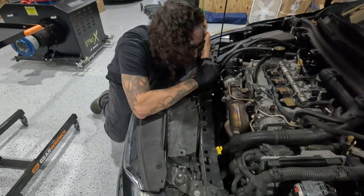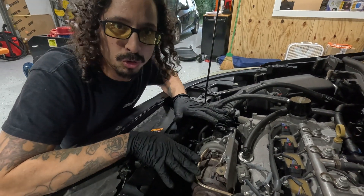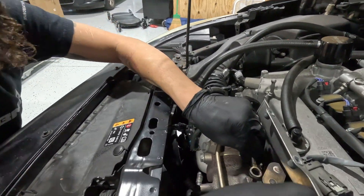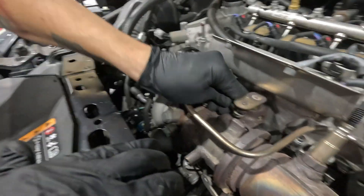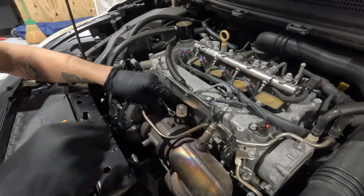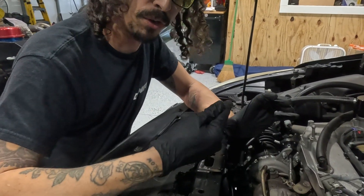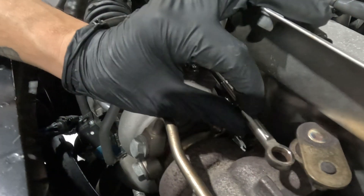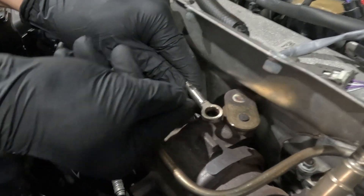Now I need you to get in here with me because this is the most crucial part: preloading your wastegate. You're going to want to loosen this to the point where it goes on and off with no problem. For a tuned vehicle to preload, we're going to want to do three half turns — so one full and a half turn. Go ahead and turn it: one, two, three. Hold it there and put our locking nut in place.